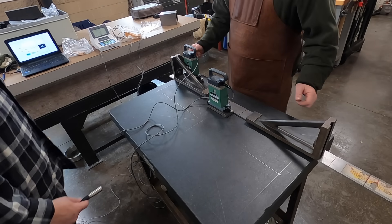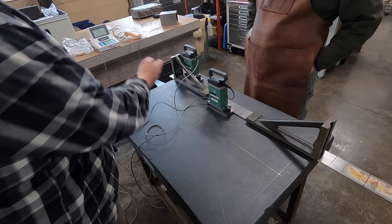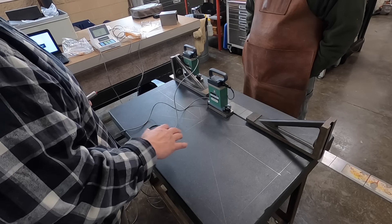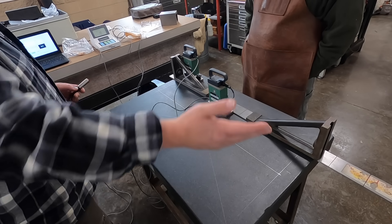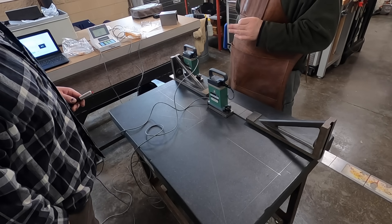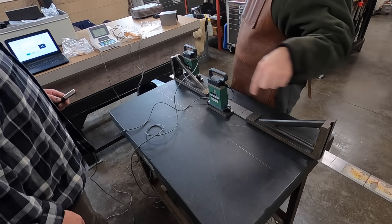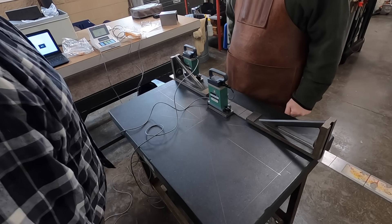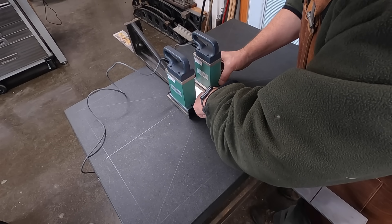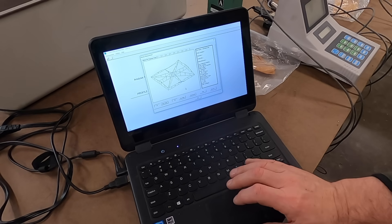That was a good run. We've moved on to this direction here and we'll continue to map out those lines accordingly, then flip it ninety degrees and go this way. I have the software set up so that we do the least amount of recalibration or re-zeroing. So we did the diagonals, now we're going to do the long runs, and then we'll come back and do the short runs.